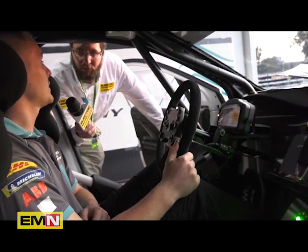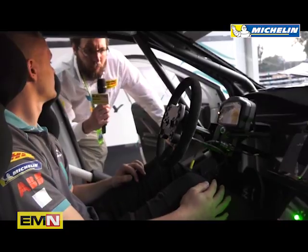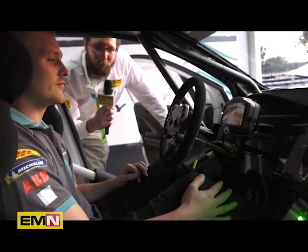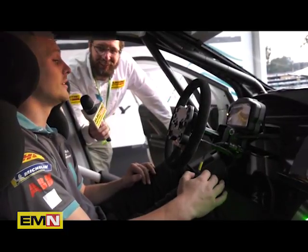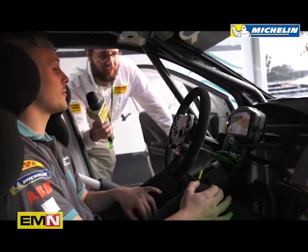That's basically it. Are the drivers happy with this setup or do they feel there's too much information? I think they're fairly happy — there's enough information. We haven't had any complaints, as far as I'm aware.